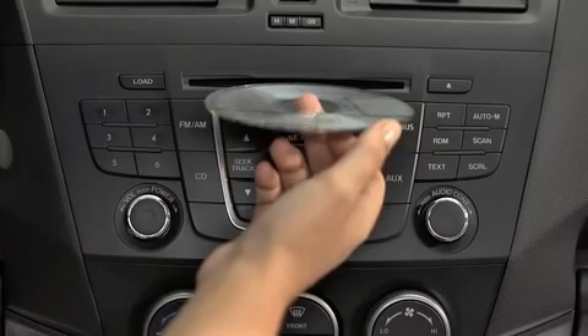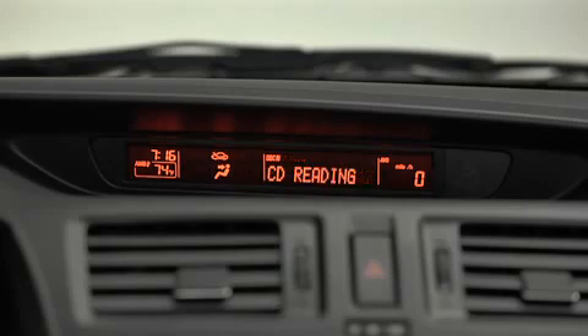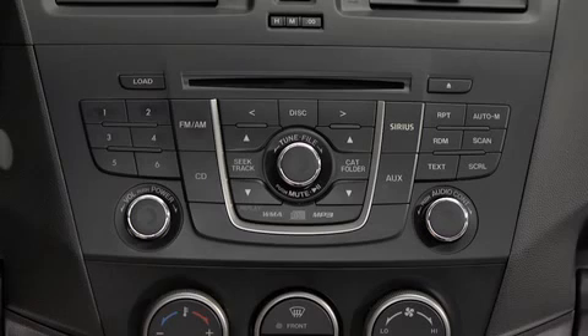To play a CD, insert the CD into the slot, label side up. The auto-loading mechanism will set the CD and begin to play it. To select a track on a music CD, press the track button up or down. To select a folder on an MP3 or WMA CD, press the folder button up or down. To select a CD, press the track button up or down.